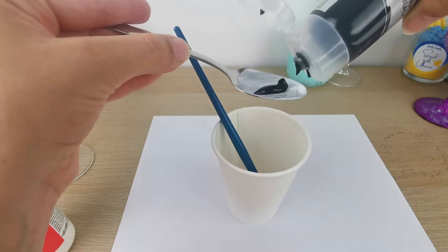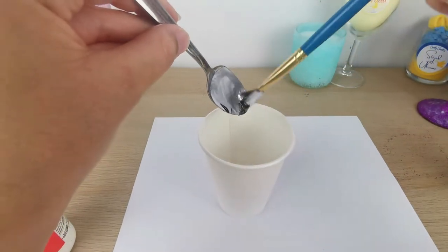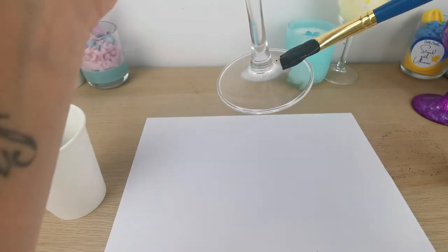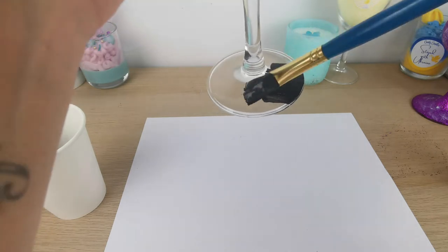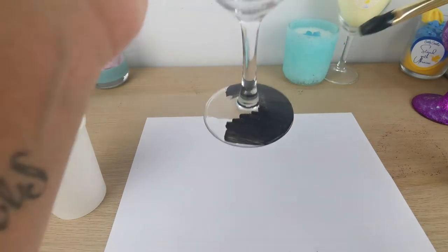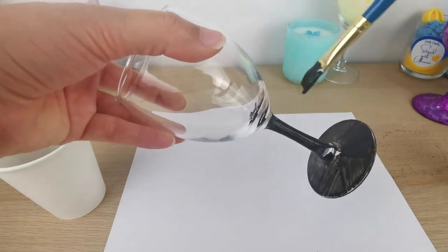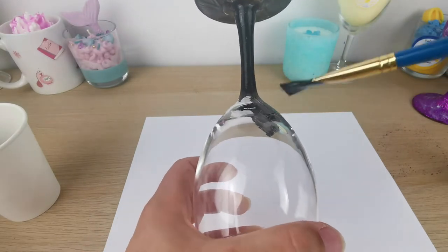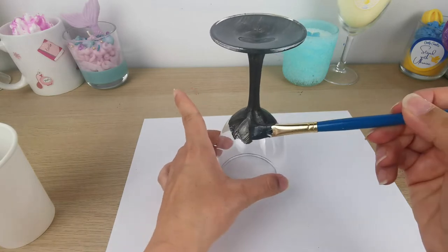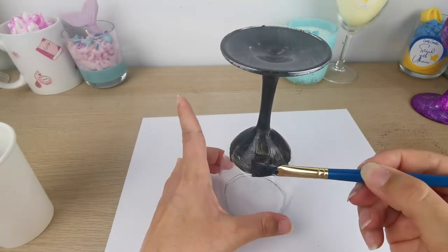The next step: I'm mixing some Mod Podge — which is a glue and sealant — with some black acrylic paint. I'm doing two parts Mod Podge and one part acrylic. Now I'm starting to paint my wine glass — I cleaned it first, of course — starting from the bottom and going up and all around.